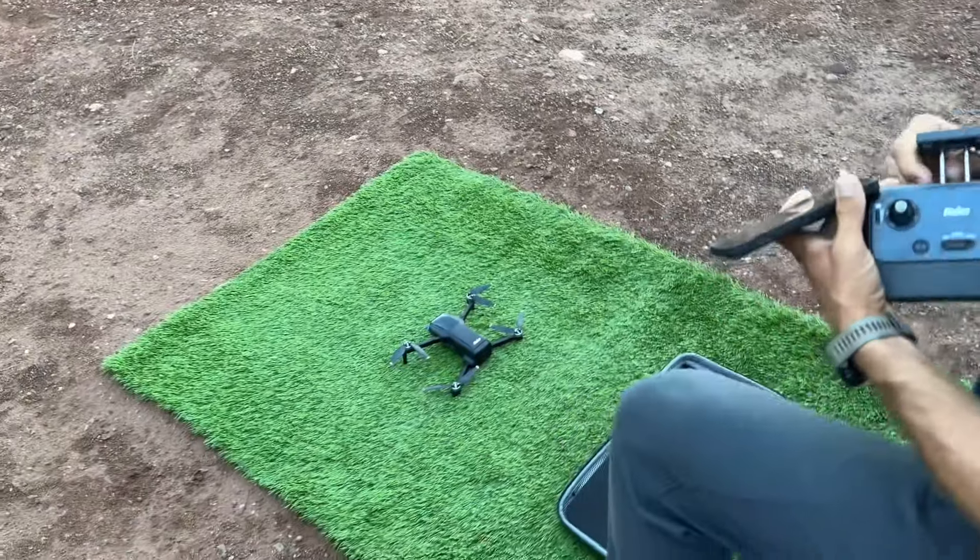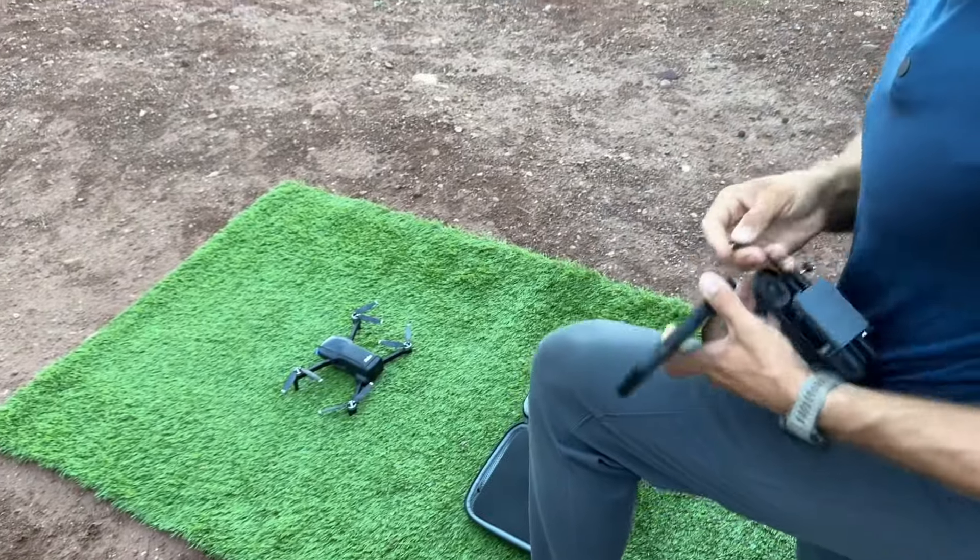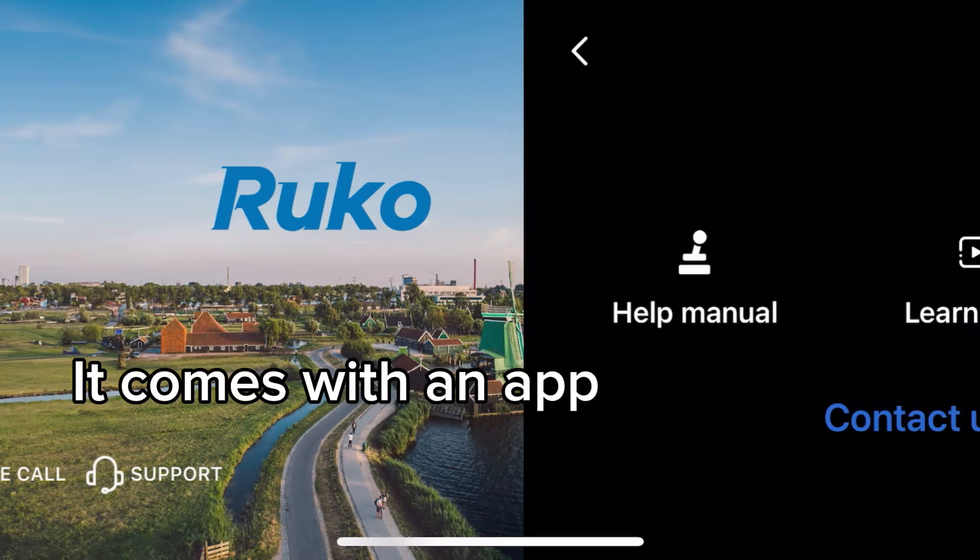The beeping just means it's ready — it's trying to connect. And we're connected.